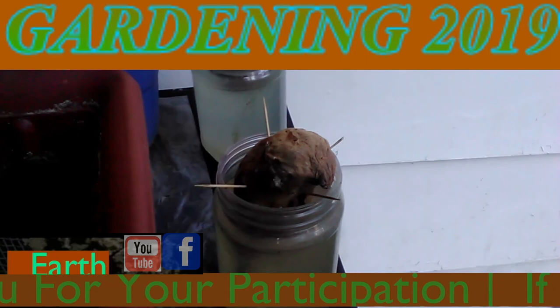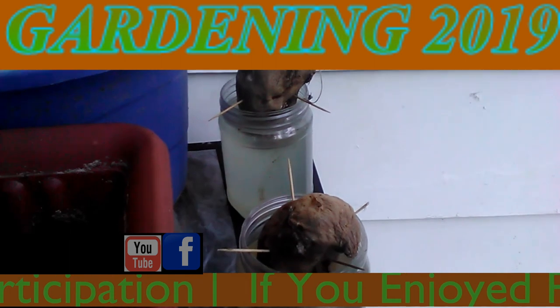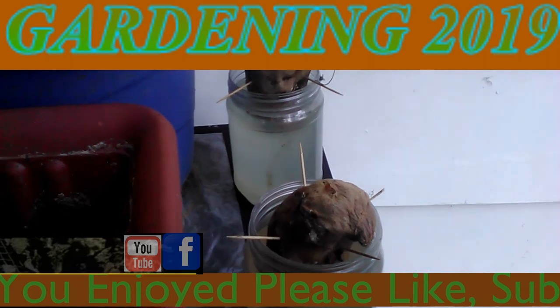They did suggest putting it in a greenhouse. I went ahead and did it this way. If anything changes, I will make another video. But if not, this is the last one.